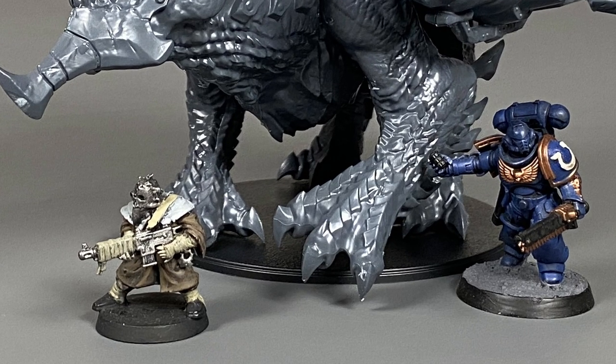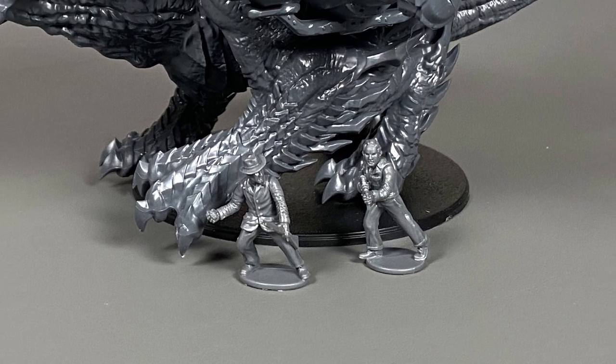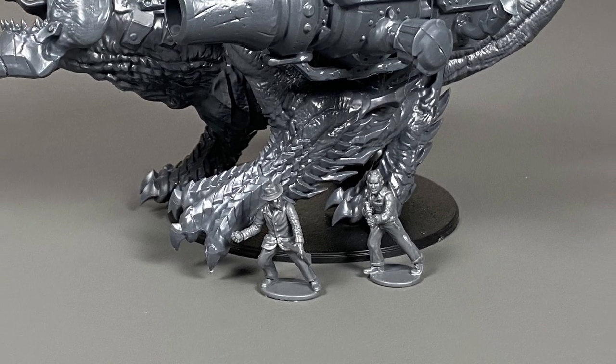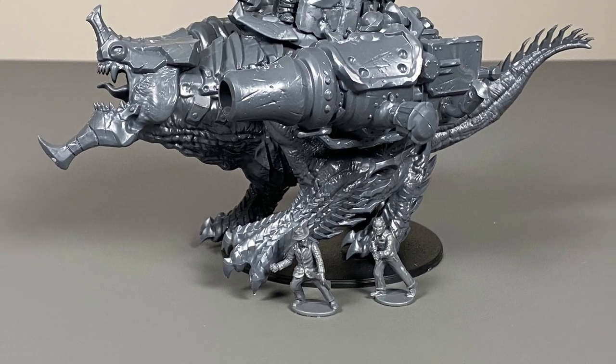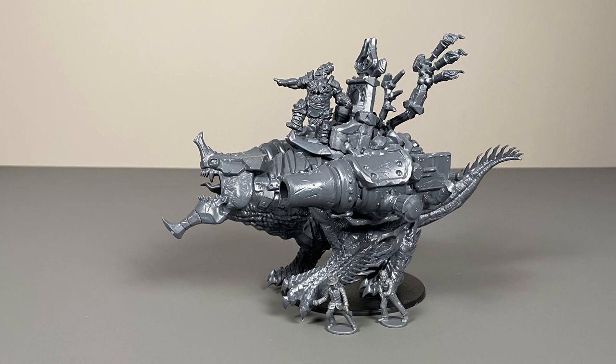For those of you who are more into historical games, let me show you the size difference between the Hellbringer Drake and some World War 2 miniatures by Wargames Atlantic. These are 28mm closer-to-true-scale miniatures, and look at the size difference. The Hellbringer Drake is a very large model.